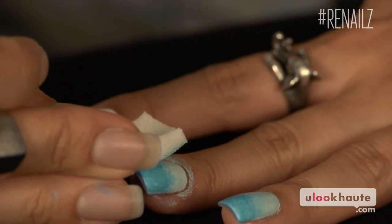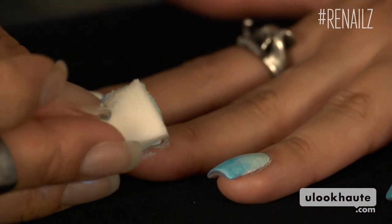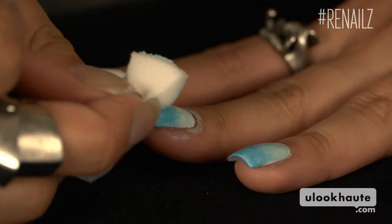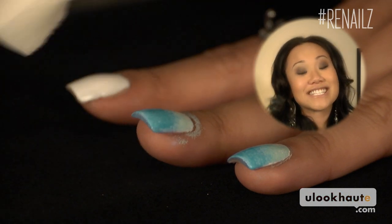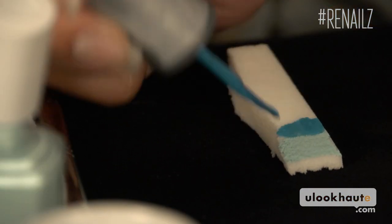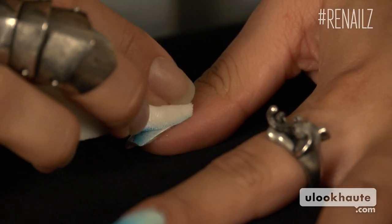It absorbs so fast so all the polish you put on the sponge won't end up on your nail. The color came out really light so I'm going to go back over it one more time. You'll want to work up from the base of your finger. The darker color should be towards the top. Gradients are super awesome because it's easy to fix mistakes and hide flaws.